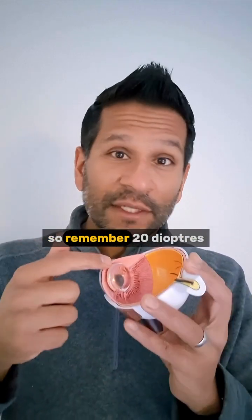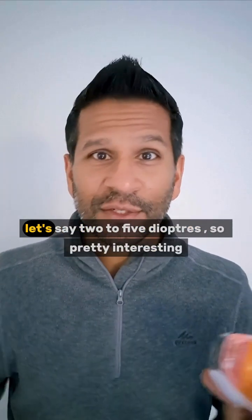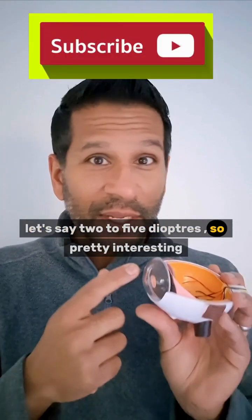So remember: 20 diopters for the internal lens, 43 diopters for the cornea, and your glasses are only about a 2 to 5 diopter lens. Pretty interesting.